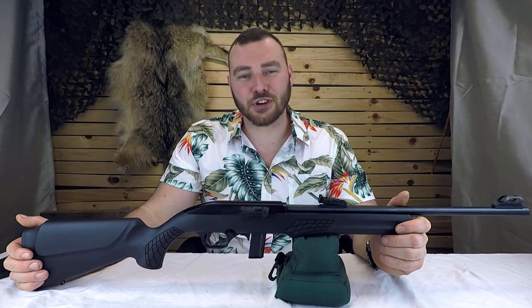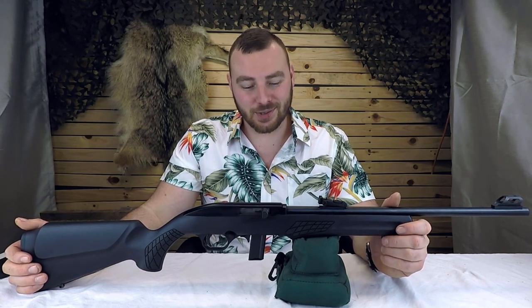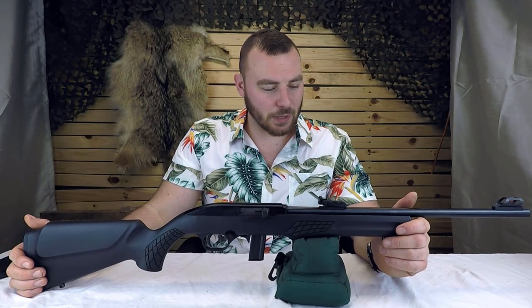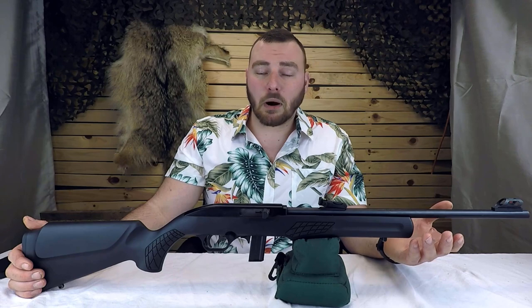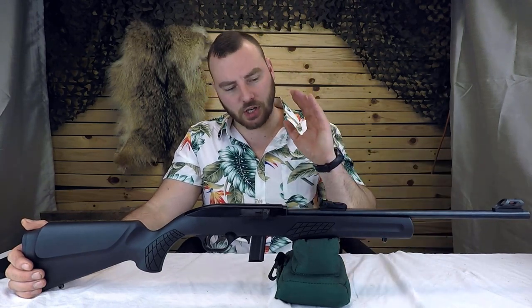This rifle retails for about $100 US. What can you get for $100 US? You can get the Rossi RS-22. For a rifle to be at this price, it's borderline unheard of. It is manufactured in Brazil where the price can obviously be brought down a little, and that's part of where they're saving on cost, as well as a lot of other things on this rifle which we're going to go over shortly.